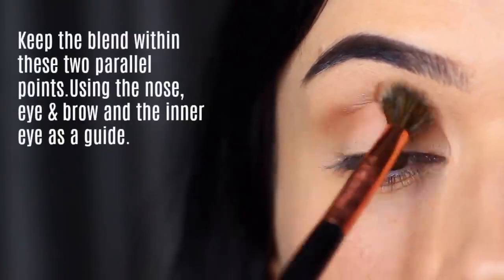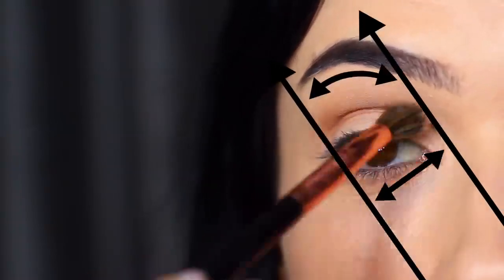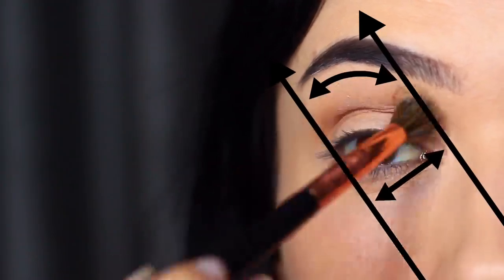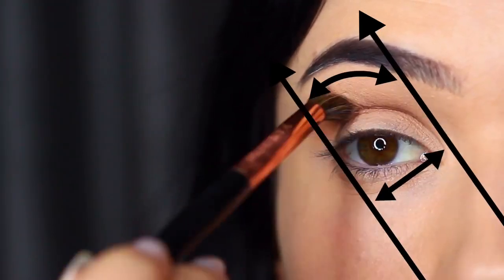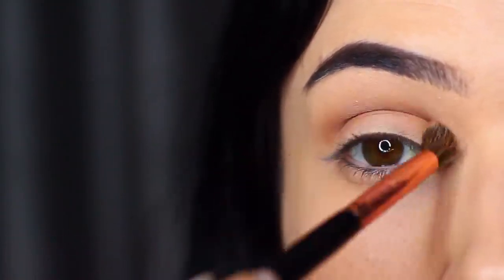If you're not sure where to stop and start your blend, keep it in between two parallel points — basically using the edge of your eye, nose, and brow on one side, and then creating a parallel line on the inner corner. If you blend outside the lines, don't worry because you can always clean up at the end. Just use this as a guide.